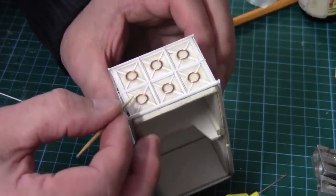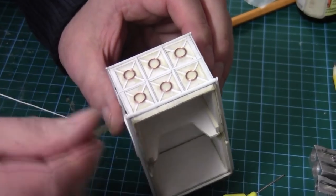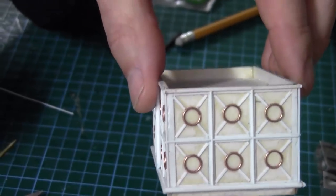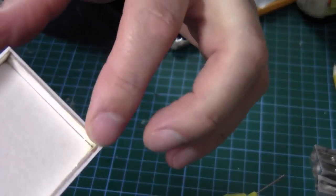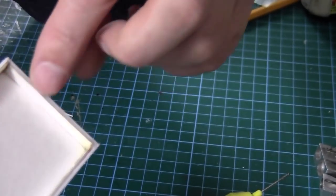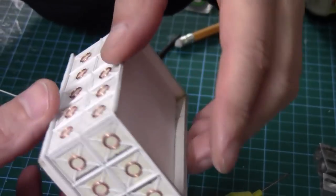There we go, all done. We'll let that dry for a little while. There's only one more bit of plastic strip to go over the top to hide the card edge — that's 2mm by 0.25 — it'll go over the card edge and the 1mm square strip on the side. Once that's done we can paint it.